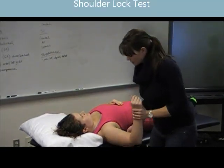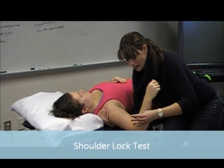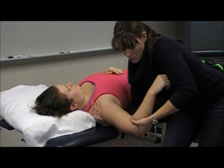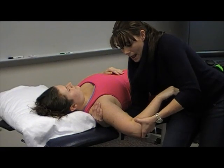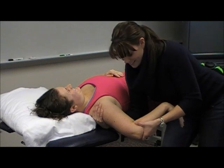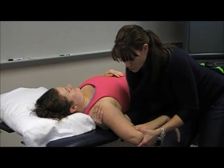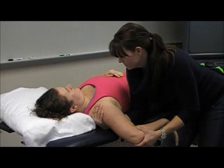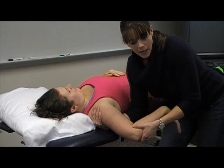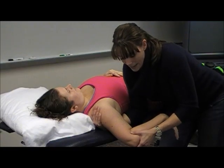Now for the shoulder lock — same hand position, up and over the scapula. This time I'm going to switch my grip. Before I was here; now I'm changing my hand position, and I'm going to pull her into extension, abduction, and internal rotation. This may hurt, so just tell me.